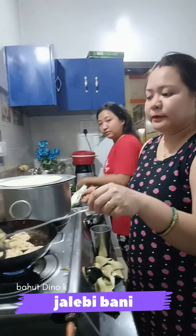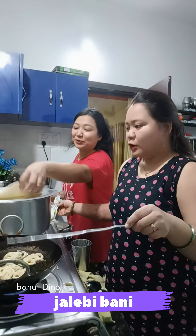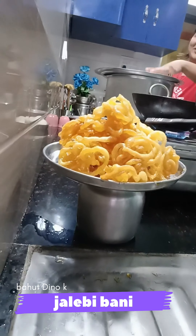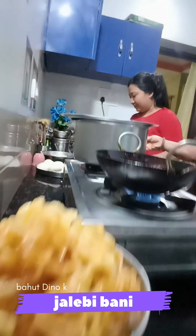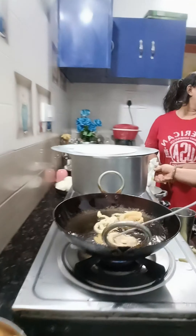I made homemade jalebi here. Here we made jalebi, and my jalebi you can see here. We can see who is making better — who is making it? I want to keep the jalebi here.